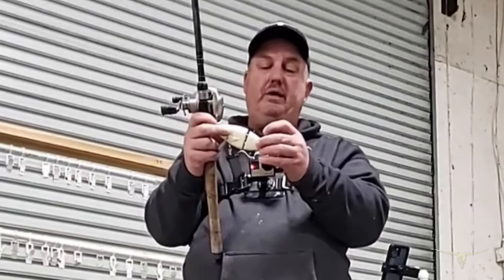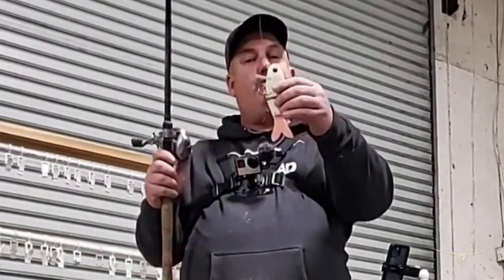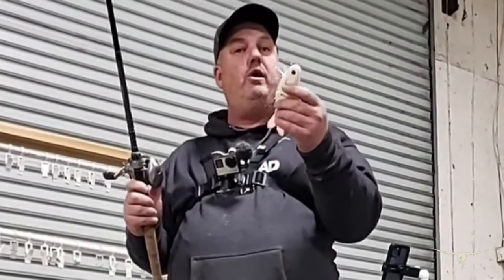You can change the tails out with toothpicks. It comes with a number four hook and a number two hook on the front and the number four on the back. It's an extremely versatile bait. I'm going to show you a little bit about the action.